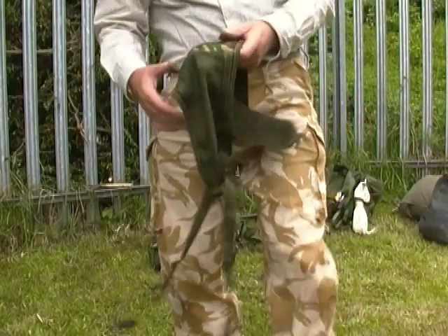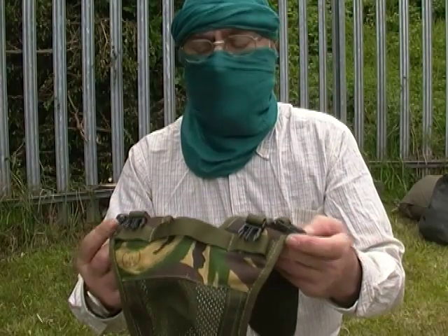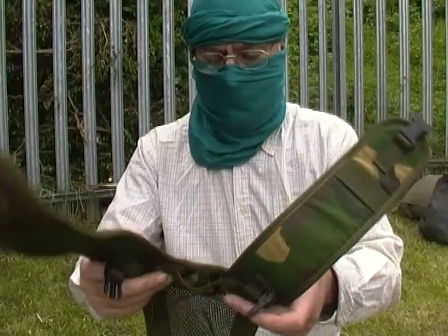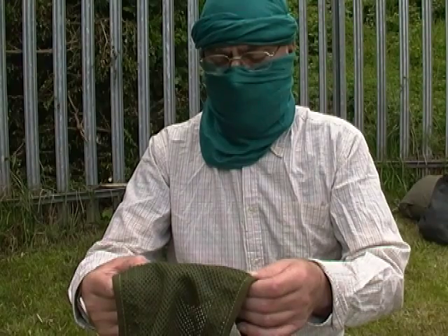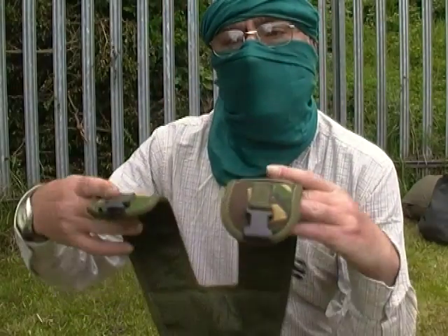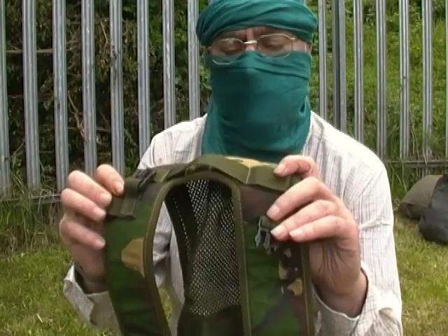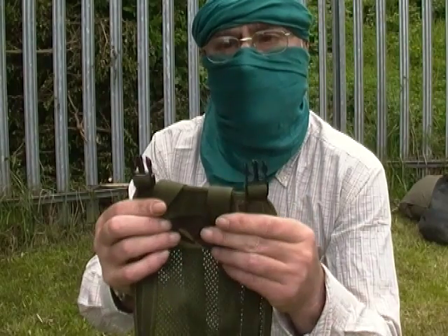Next we have the yoke. The PLCE yokes come in two types: the general belt yoke and this one, the side pouch yoke. If you look on the back of it, it's marked 'yoke pouch side rucksack DPM.' We recognise this one by the fact it's got two female connectors on the end, two pairs of male connectors on the shoulders, and two males at the bottom at the back.